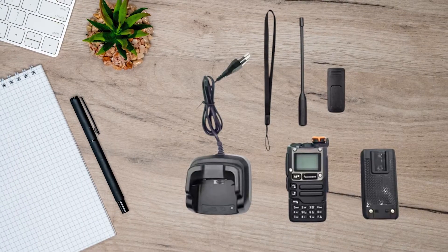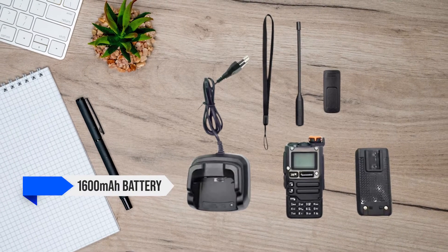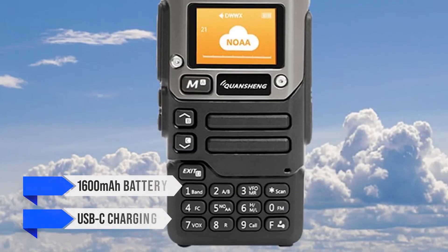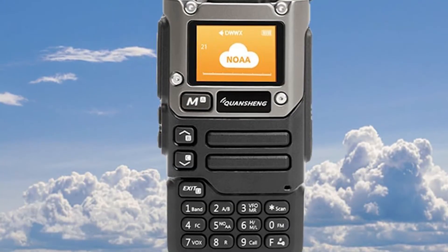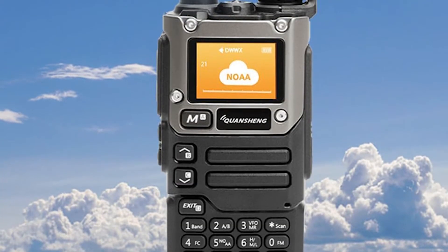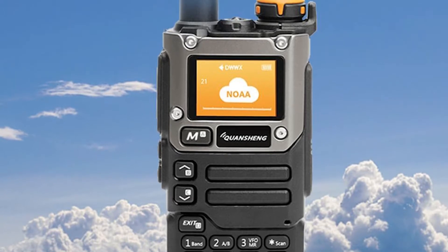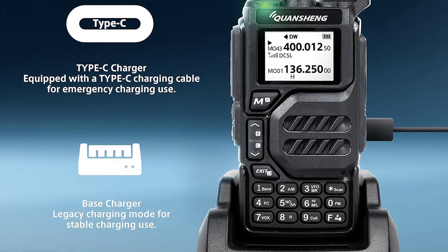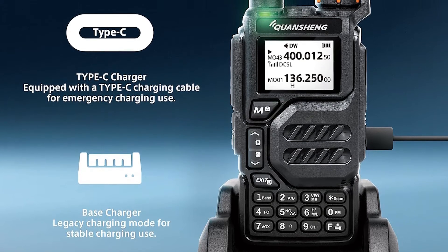The UVK6 features a 1600 mAh battery and the convenience of USB-C charging directly on the radio. This means you can use your existing USB-C cables and power banks, a big plus when you're on the go. While both batteries perform well, the UVK5 tends to have a slight edge in longevity between charges.